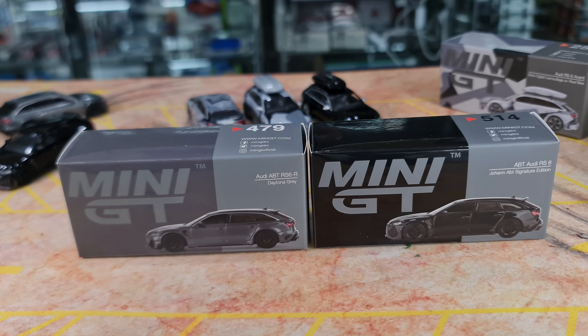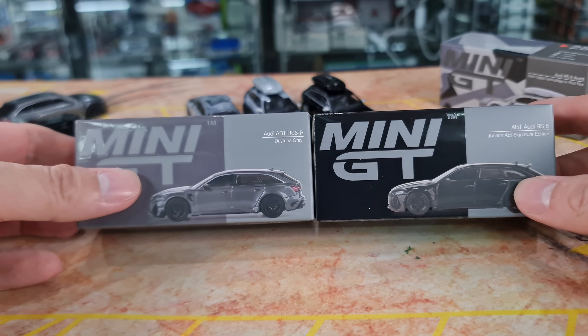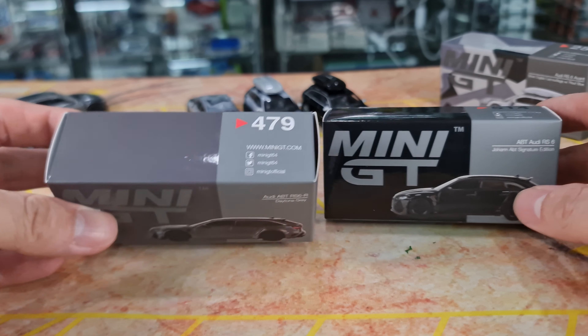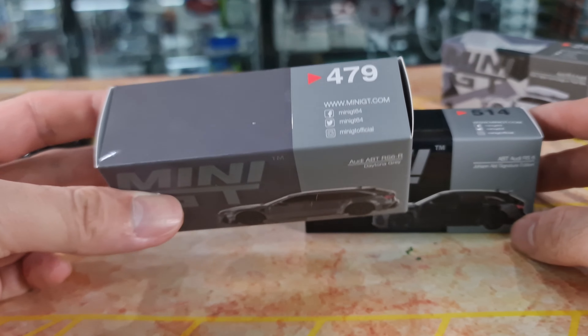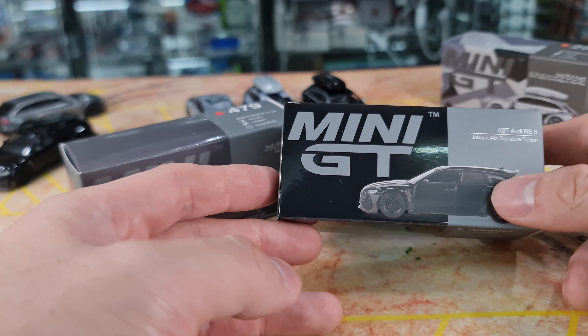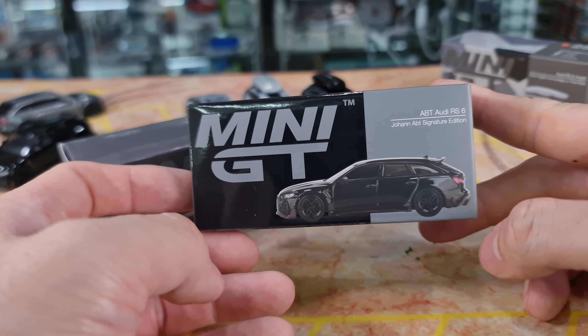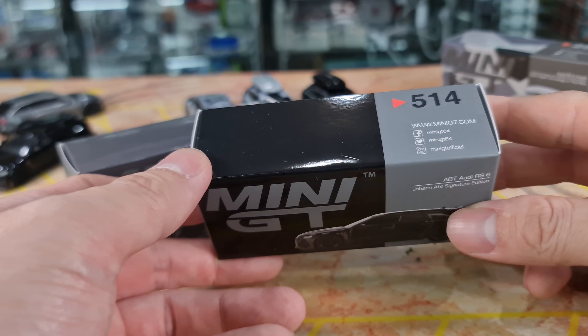Thank you. If you see any cars that you see me doing, especially Mini GT cars, that you want me to review and spend a little bit more time on, just let me know. So today's main focus would be these two: the Audi ABT RS6R — this would be number 479 — and then the Audi RS6 Johan ABT Signature Edition, which would be number 514.